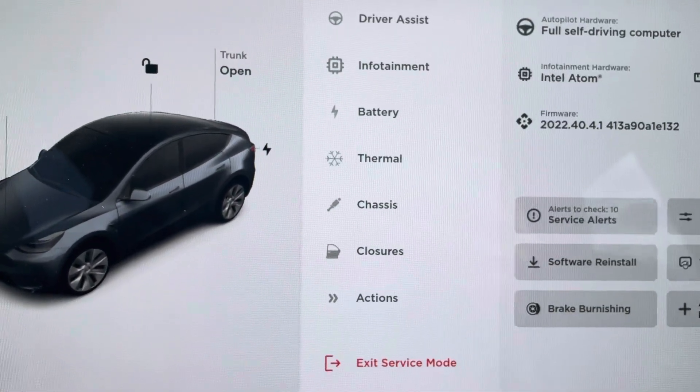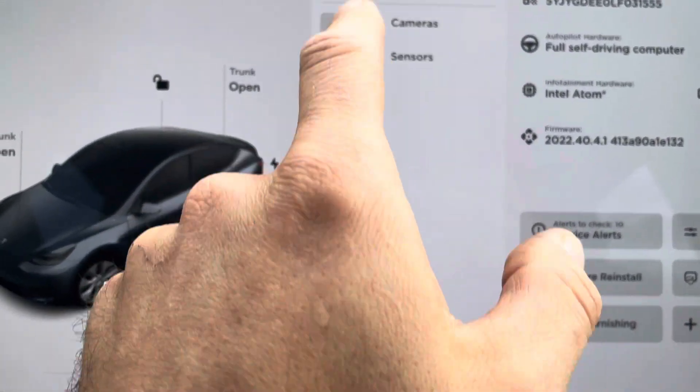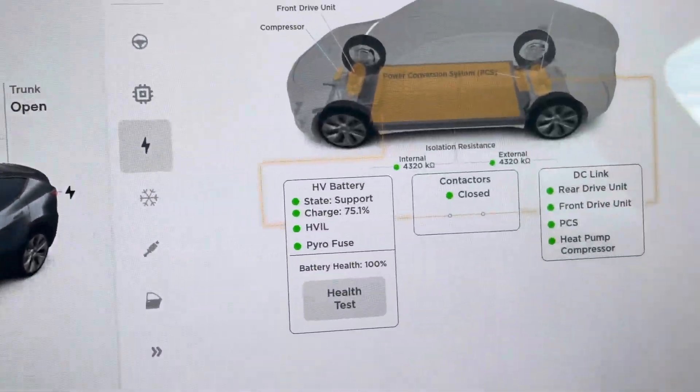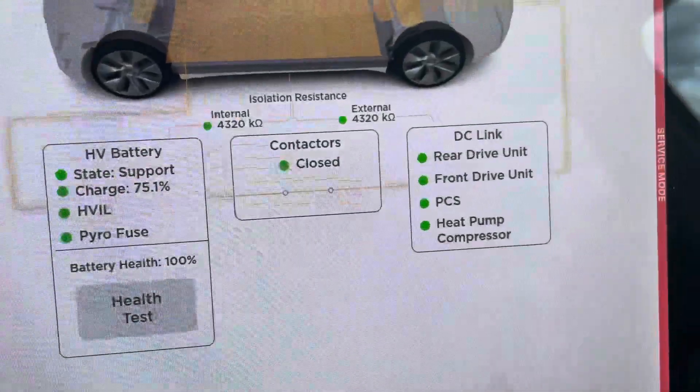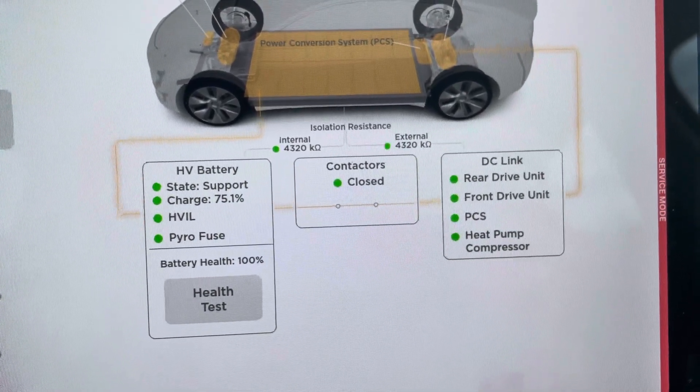Here you're going to see the battery option — High Voltage. And then, if everything is good, it's going to show you a bunch of green circles.